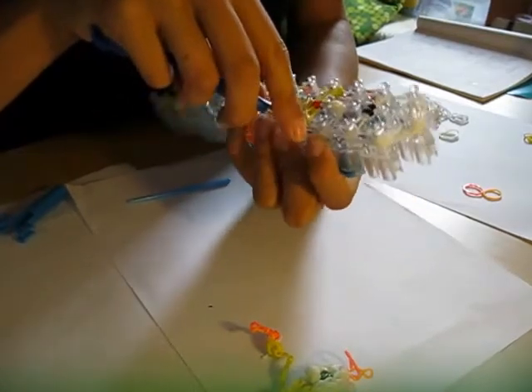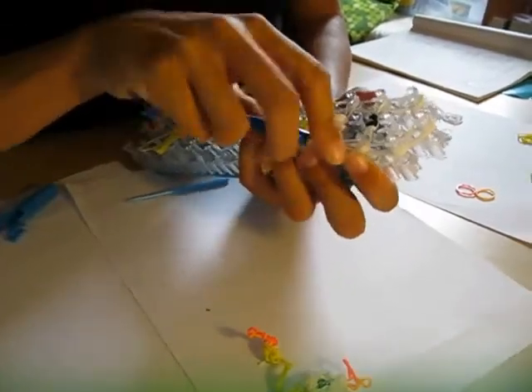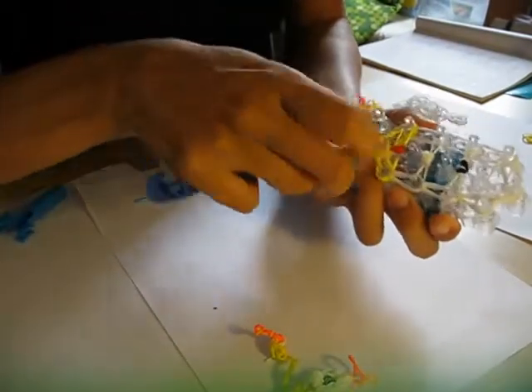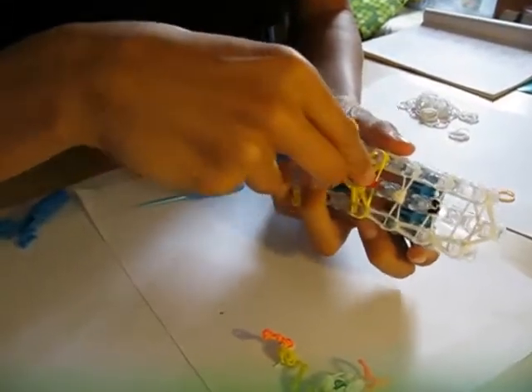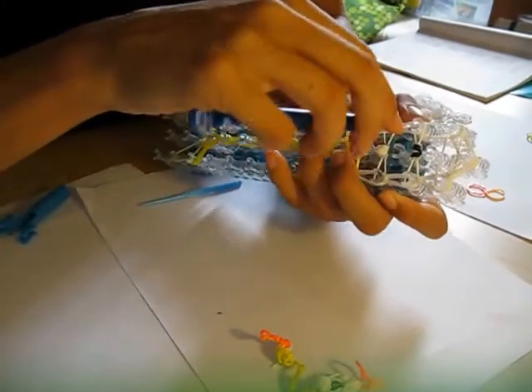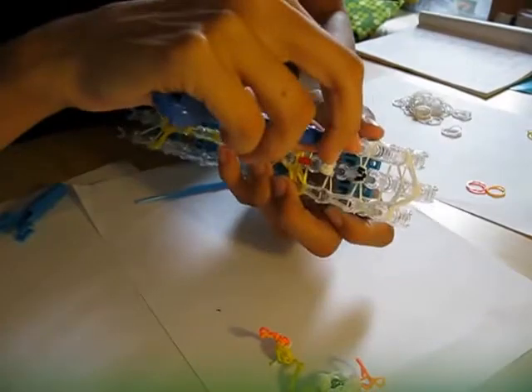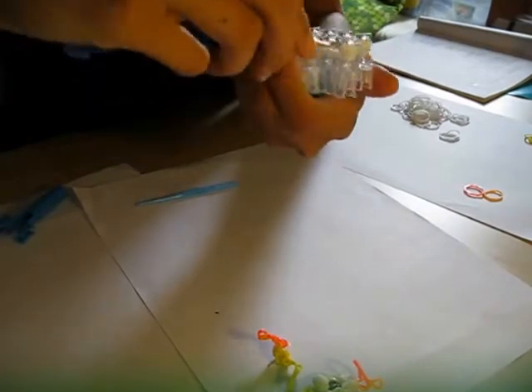If you want to make more Beauty and the Beast figures, I know there are already tutorials for Belle out there, and I'm planning on making the Beast — probably within two weeks from now. But first I want to finish some other tutorials, some figures I already have made. Make sure you don't miss any pegs or any bands — make sure they're all nice tear drop shaped.